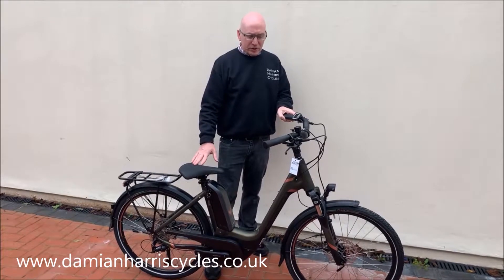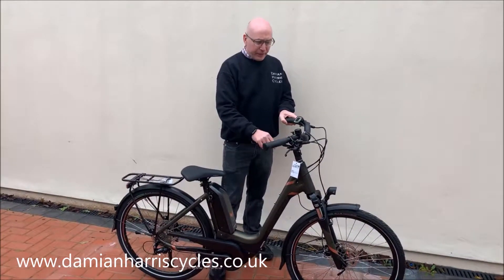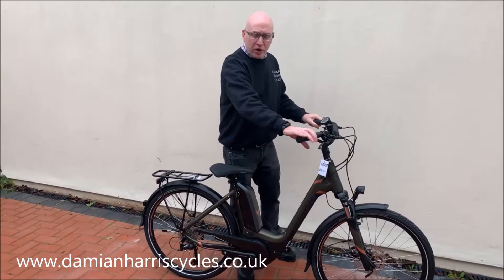The geometry is really close. It's got a flip-flop stem, really nice U-shaped bars with ergonomic grips.